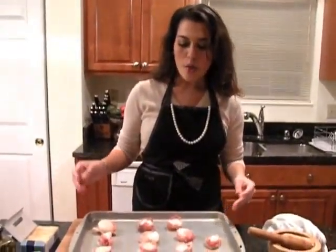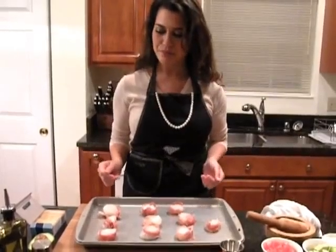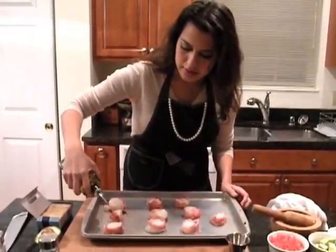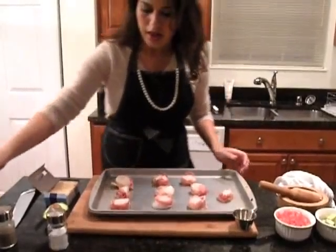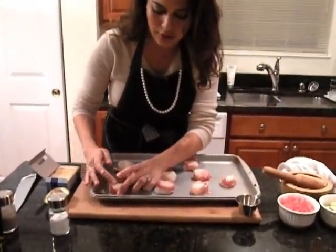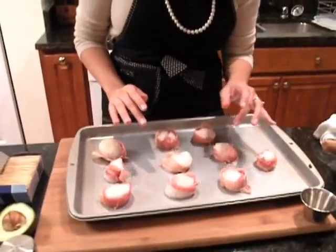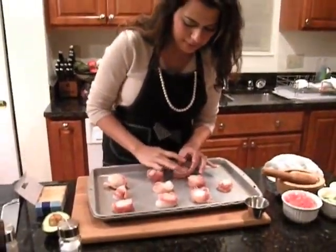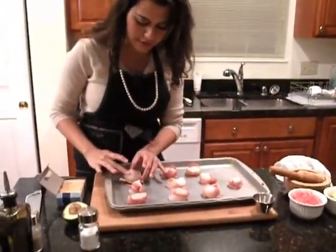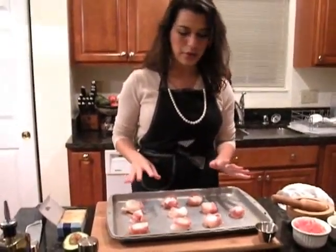Now that we've officially wrapped all the prosciutto around the scallops, we're going to drizzle some olive oil on top of them and season them with some salt, pepper, and some rosemary. Just a light drizzle — you don't want to overdo it, you don't want to burn them. You can even use your fingers — in the kitchen nothing should gross you out, except maybe an empty fridge. Just use your fingers and let the olive oil kind of seep into the scallops. Olive oil is very healthy for you — use olive oil, don't use soybean oil or canola oil.